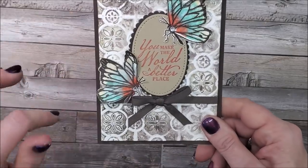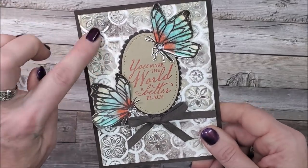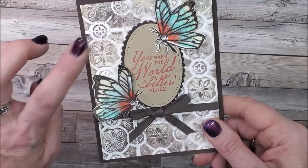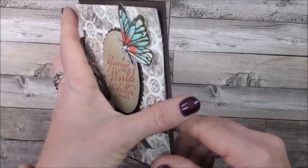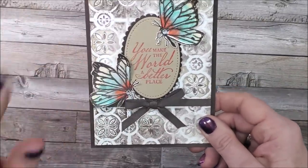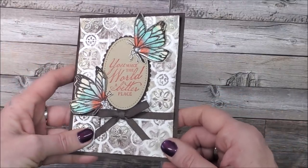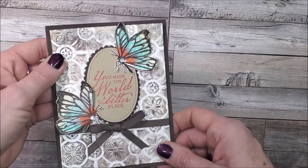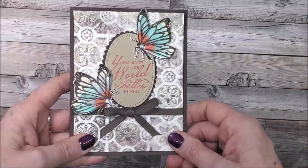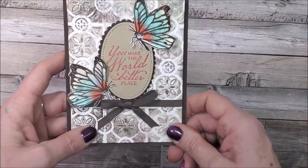Here's the last card I made using the inked embossing folder technique. I used the Tin Tile embossing folder with Sahara Sand, Crumb Cake, and Early Espresso. The sentiment on the front and inside of the card is from Beautiful World and the Celebration Touch of Ink stamp set. This card is a special one — it's going to my guy's sister because we've been thinking about her. She works in a hospital in Ontario where they're on lockdown right now with COVID, and I want to send her a card to let her know we're thinking of her.